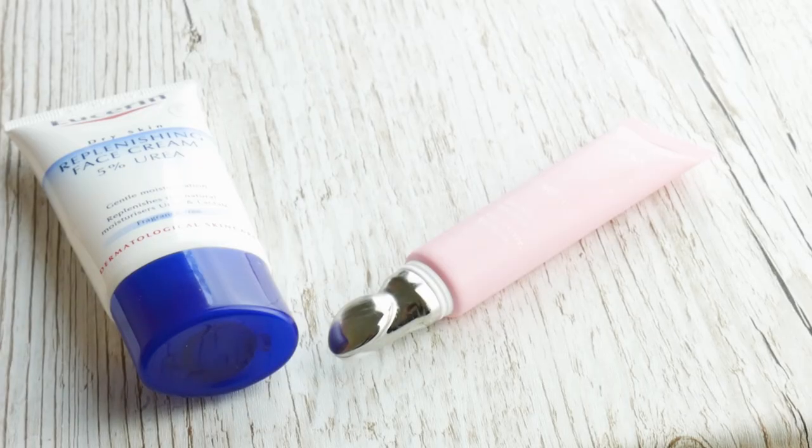So to start off I'm gonna put my moisturizer and my eye cream on. I'm gonna put close-up shots of all the products that I'm using in as well so you can see exactly what I'm using. I really like this moisturizer at the moment — it's quite cheap and I think it cost me about ten pounds from Boots.